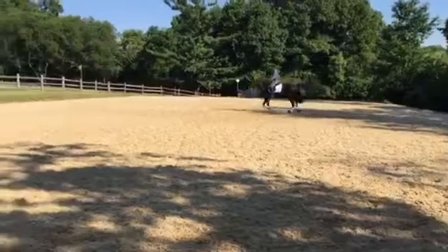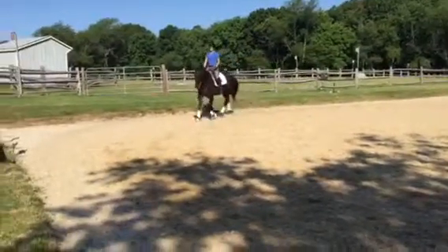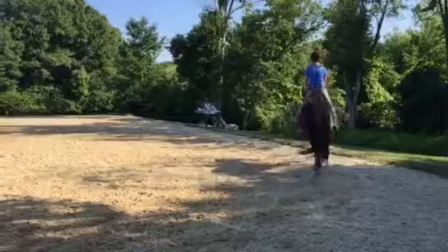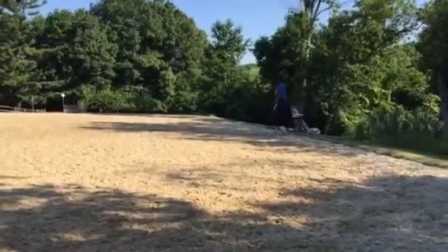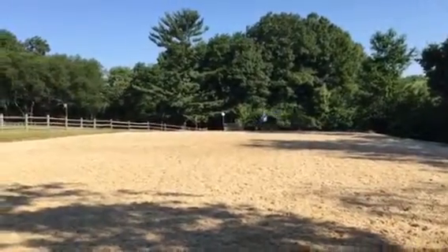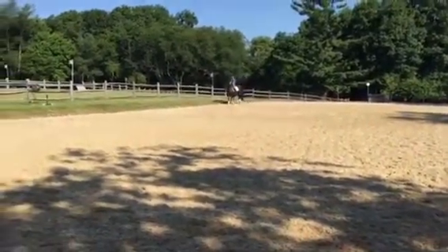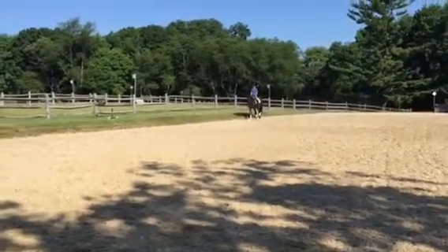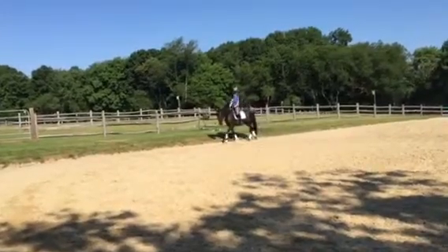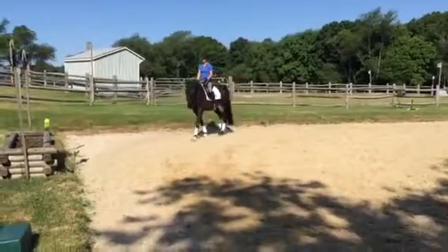Earlier today in the saddle, that same issue came up when you were working on the canter — specifically not wanting her to canter in a certain spot and wanting her to canter sooner. To review: what we were talking about was that you need to be organized, breathing, sitting back, find your plug-in, open up your shoulders, and connect through your body to ask for the upward transition, as opposed to hunching over with your upper body and getting active with the whip. With this horse, from both the groundwork and the riding today, you really need to take your time, get connected to her, make sure you've got the responsiveness you want, breathe, plug in, and then ask for your transition.